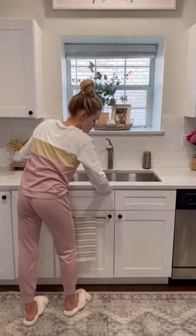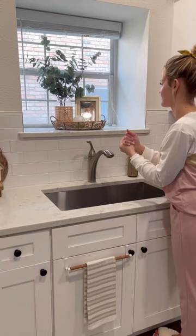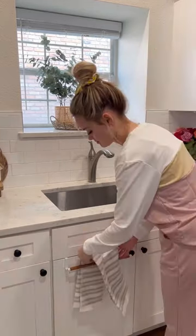This is hands down my favorite organization product I've bought in a while, and trust me, I buy a lot of them. I love that my countertops look more minimal without the ugly packaging. If you're looking for a space-saving kitchen hack, be sure to check out my bio for the link to shop.